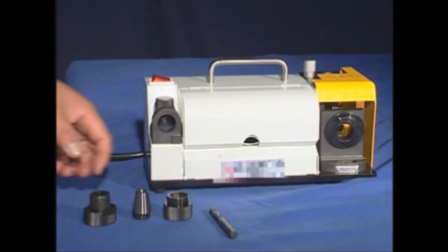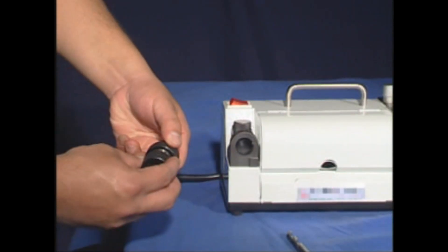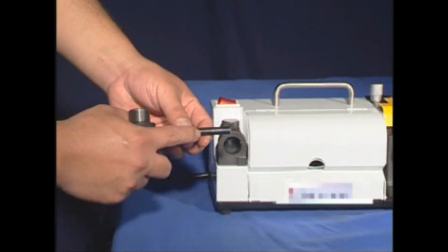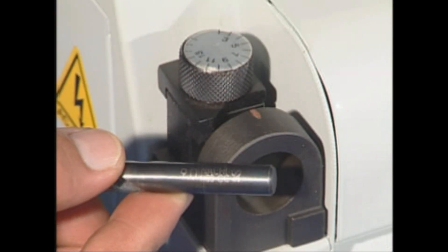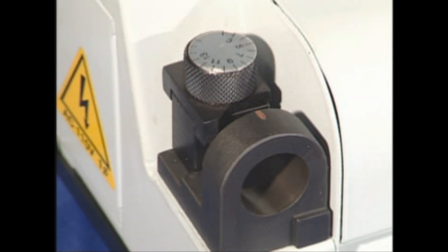First, match up the collet with the collet holder and loosely hand-tighten the collet onto the threads. On the left side of the machine is the setup station. Use the calibration dial there to assess the size of the bit and set the apparatus to that diameter.